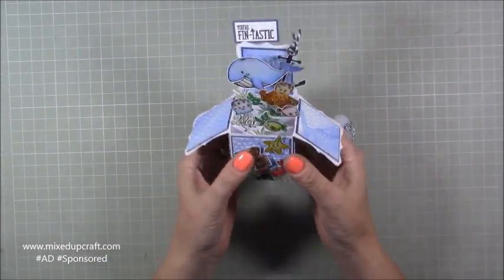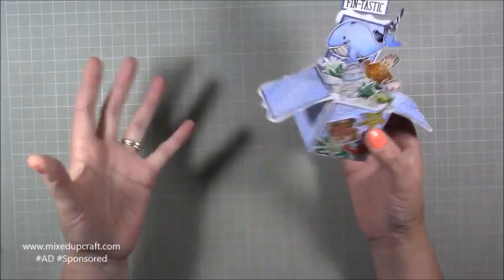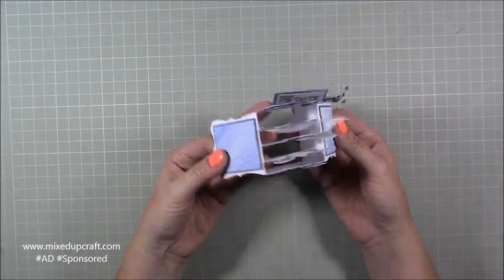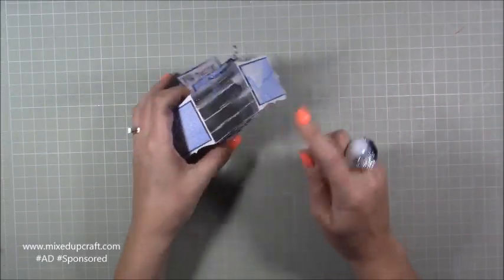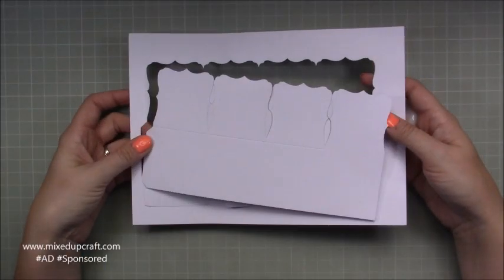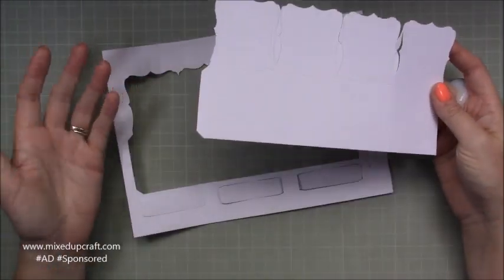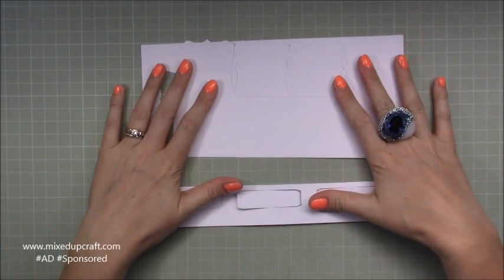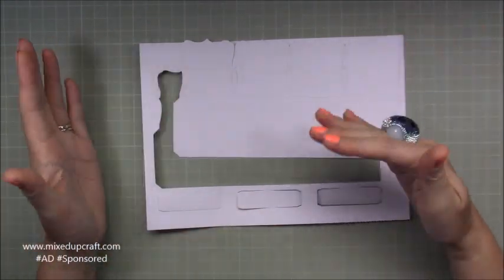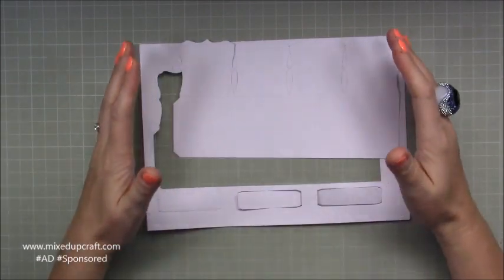This one was a pre-made die-cut, so we just popped it out of the paper and then assembled it. I'm going to show you what that one looks like now. So this is the pop-up box card we received in the kit — it's all ready to go, you just need to burnish all your score lines and pop it together. I'm going to make this one up and show you it ready, and then I'm going to make it again to show you that you don't need to have this to still make them.